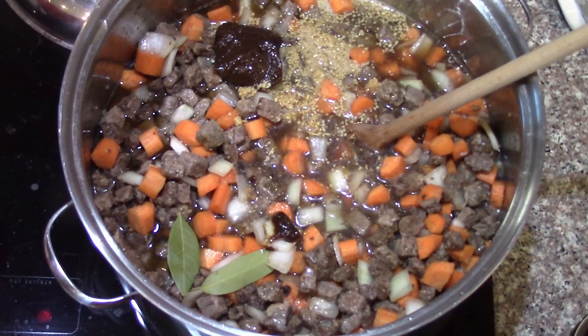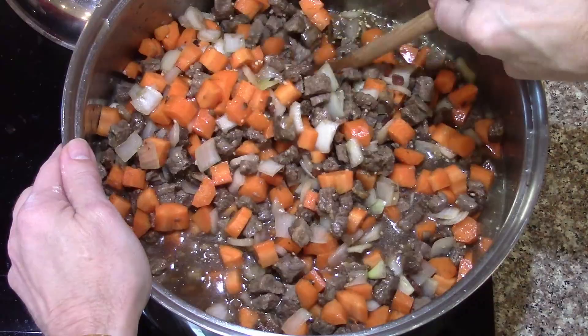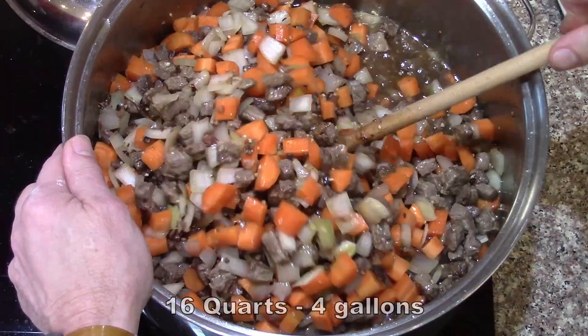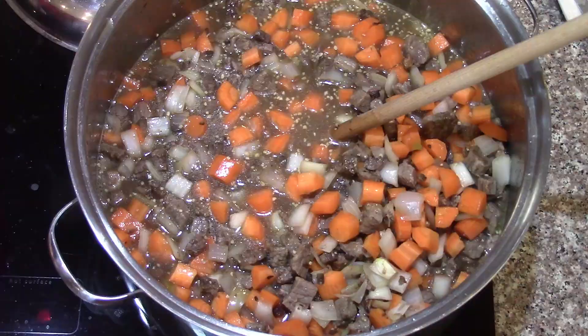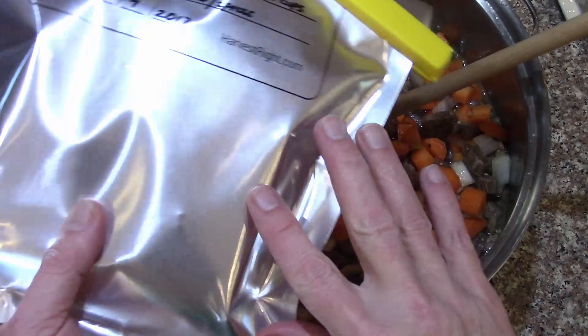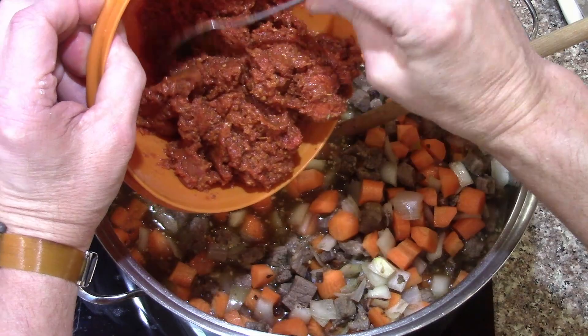I still need to add the potatoes. This batch was really designed for this pot because it maxes it out — when we make a bigger batch we have to get the big pot out, as this one's only four or five gallons. Not real liquidy. I almost forgot — I need the tomato sauce in there still. I'm going to mix it with just enough water to make it basically a paste so it'll go in without pulling extra liquid out.